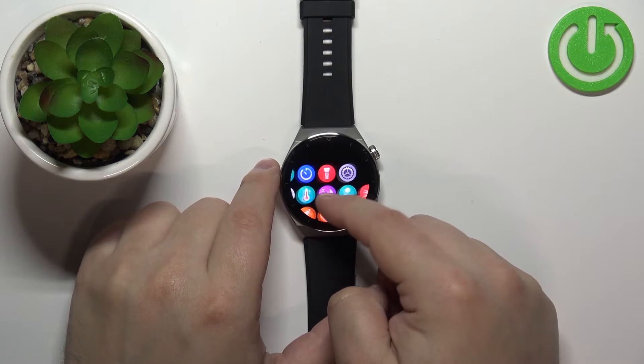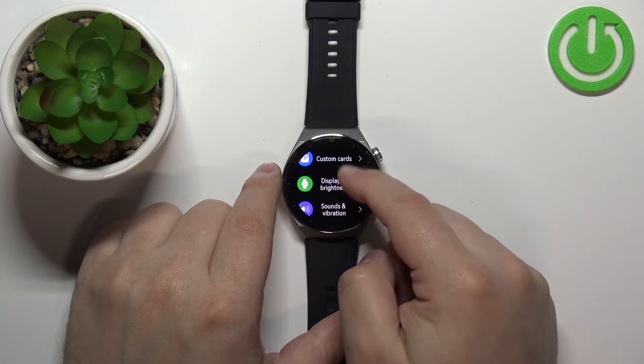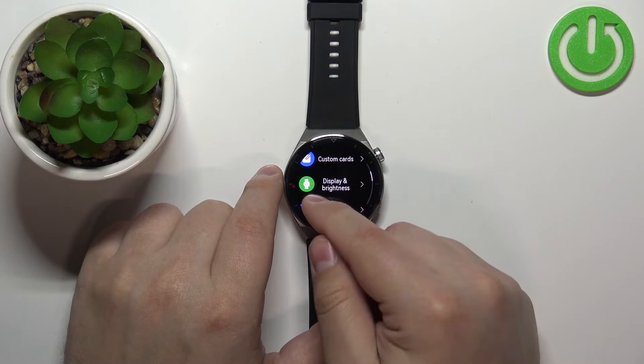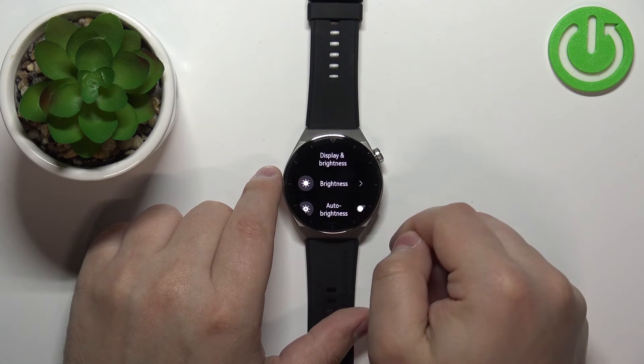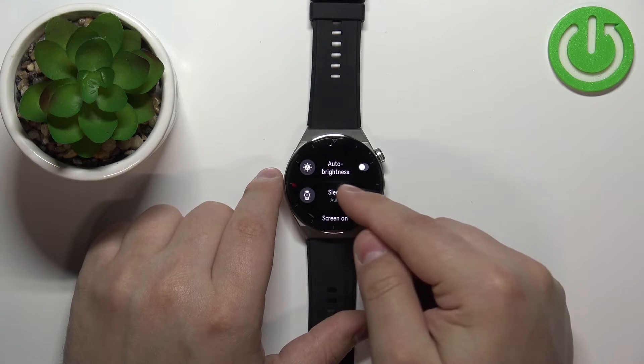Now scroll through the menu by swiping on the screen, find the settings icon and tap on it. In settings, scroll down and find the option called Display and Brightness, tap on it, then scroll down and find the option called Sleep and tap on it.